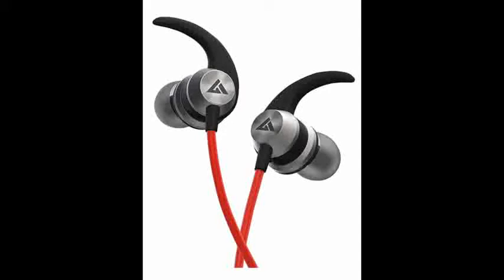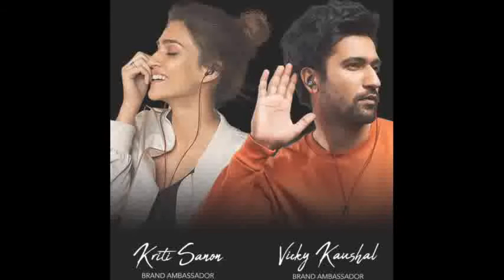It has a built-in mic. It is lightweight, comfortable, and has a premium metallic finish, and is tangle-free. It has inline controls — you can answer or reject calls, play or pause music, and use voice commands.